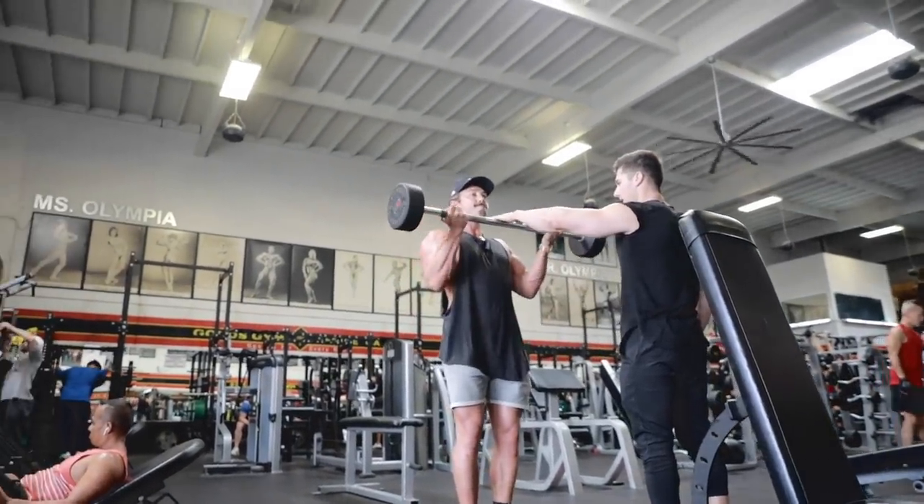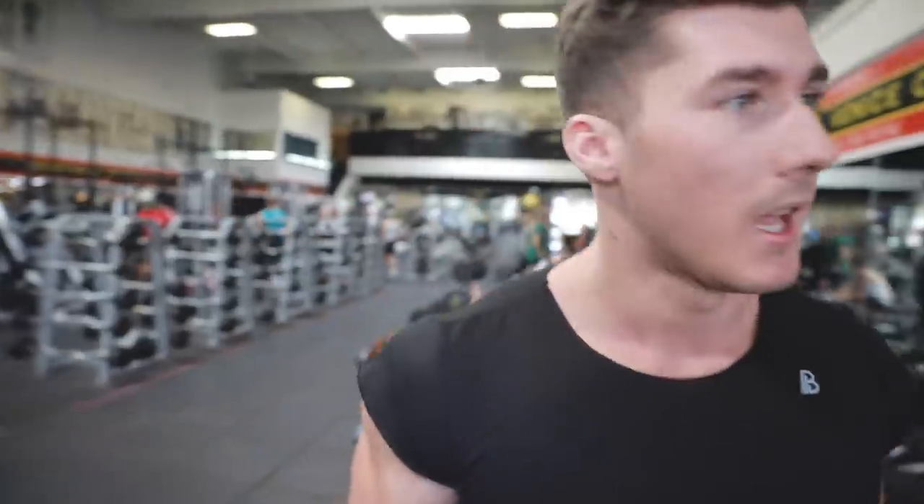I think the best thing about being down here and training is that sometimes you get stuck in a groove and stick to exercises you know and are comfortable with, so it's good to have someone take you out of your comfort zone — I'm going to be pretty sore tomorrow. Next workout we're doing incline dumbbell curls — it eliminates a lot of the momentum you get from doing standing alternating curls.